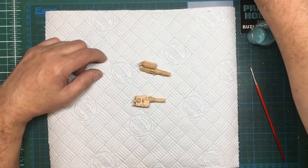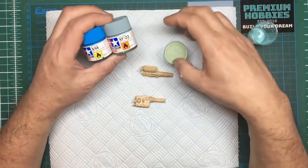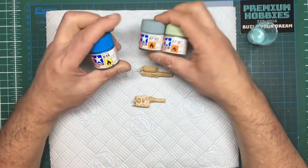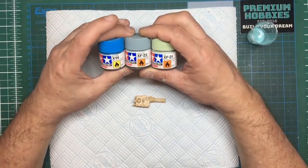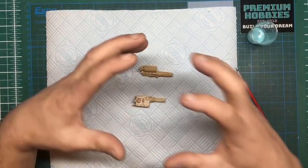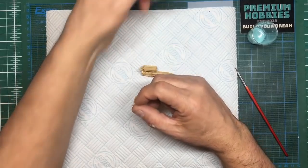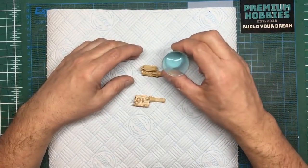To make this color: equal amounts of these three — XF14, XF23, and XF21 — so that's sky, light blue, and sky blue. XF14 is a gloss so you'll end up with a satiny finish. When you mix those together you'll find it looks a little too dark, a little on the grey side, so just add some white and it will bring it down to the color you want.